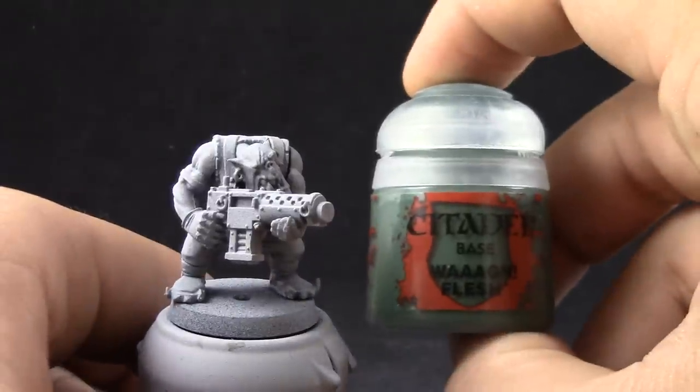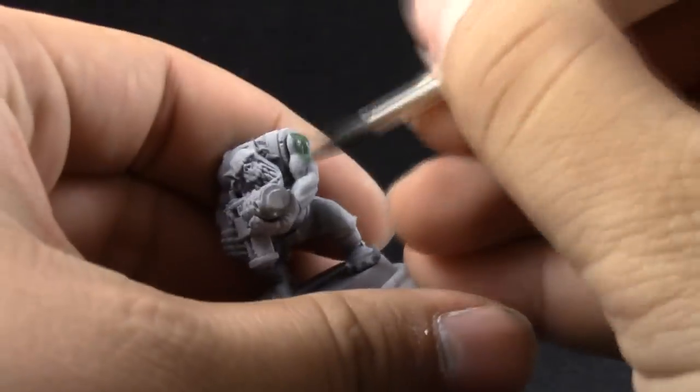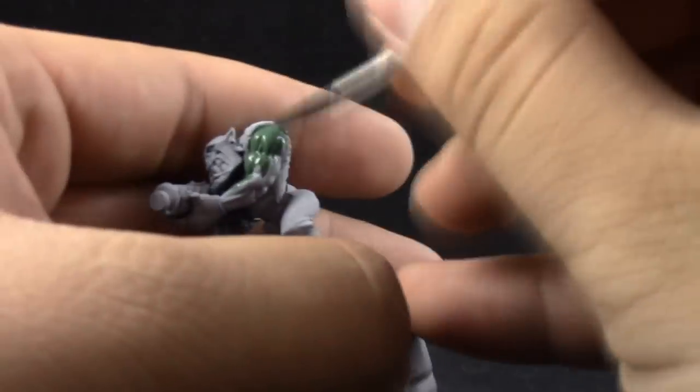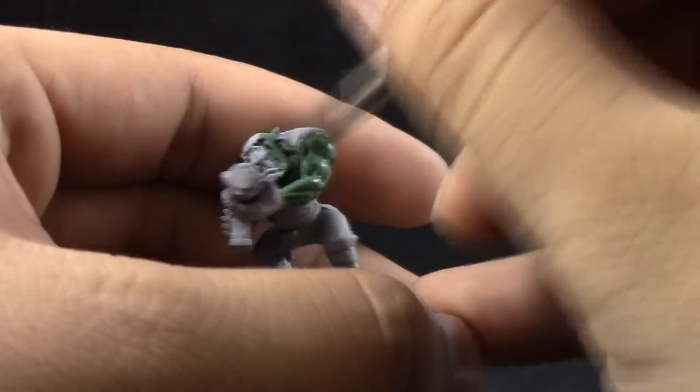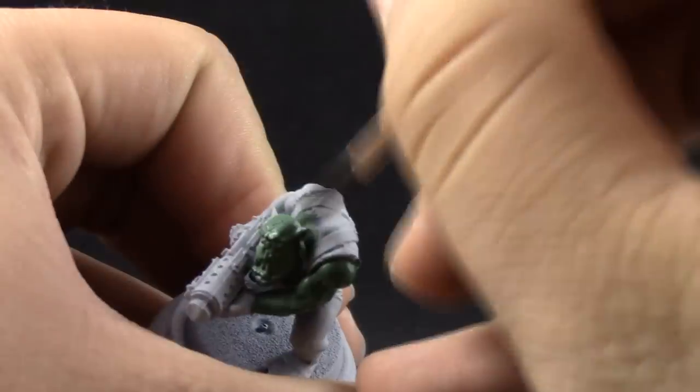I'm going to start by using Wah Flesh to base coat all of the skin tone around the model. If you already know which parts are going to be blue, you can leave them alone. I didn't know at the start of this video so I just base coated everything to make sure.